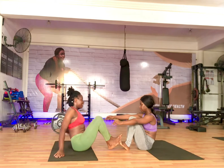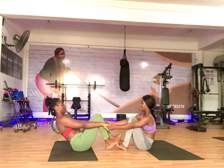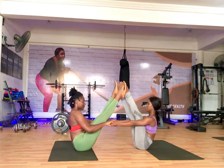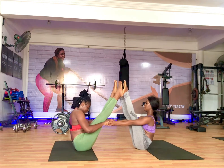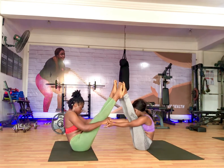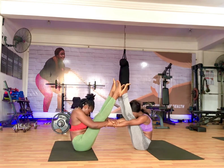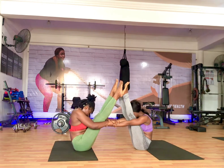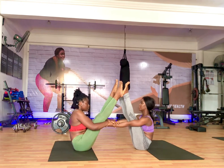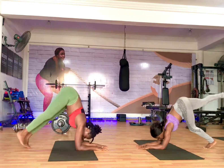The next thing we're doing is high boat pose, but now we're coming together to support ourselves — using our core and our hands to push our practice a little forward. High boat is a core workout, but because I'm practicing with Selma you can see that we are stretching our hands and going into the pose even deeper. With assisted practice, you and your partner help to push each other's practice forward.